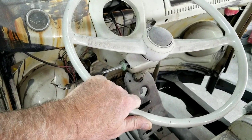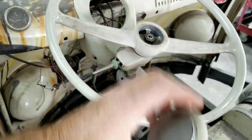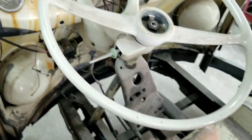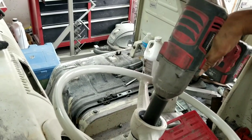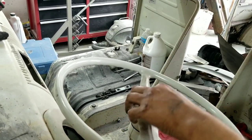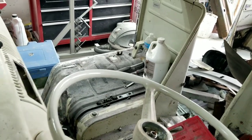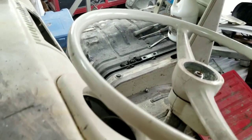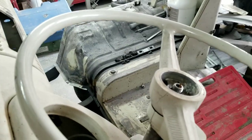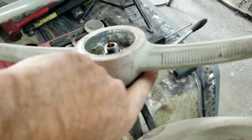First thing we want to do is take the horn button off. Go ahead and take the nut off here — noise alert of course. These are always on there really tight. It's a 24 millimeter nut for that.